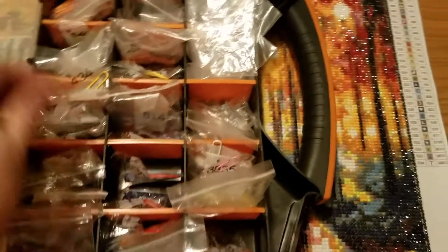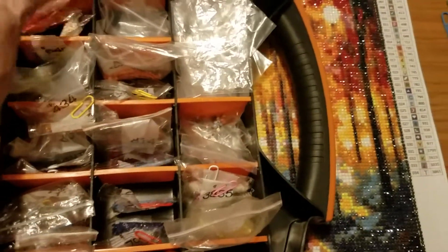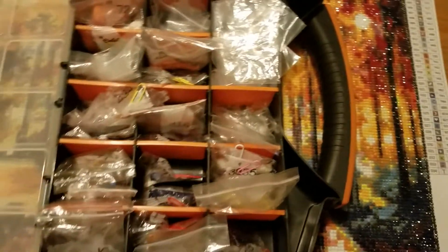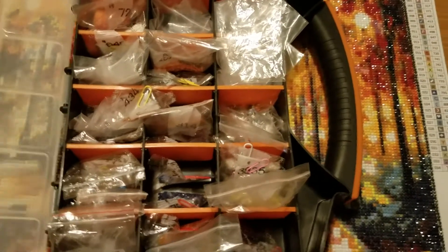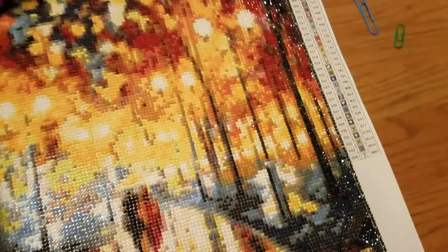I'm really happy that I have so many leftovers. I won't throw them away because I can always use them in my crafts — I'm a crafter. I can use them as embellishments: little flowers or things like that. And if I buy another painting and I'm short, maybe I could use them.